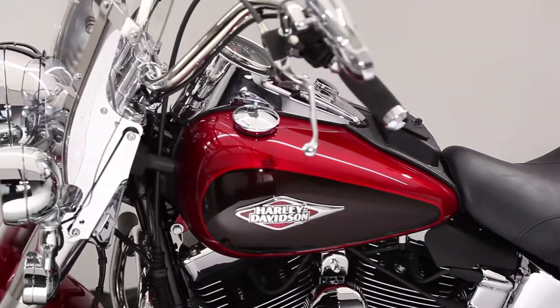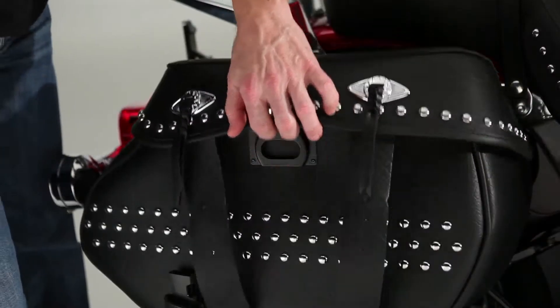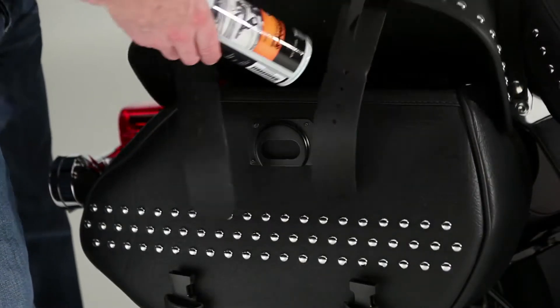What do you reach for when your bike needs a quick clean and detailing, but you're out on the road with no access to water? If you're like us, you reach into your saddlebags and pull out your can of Harley Spray Cleaner and Polish.